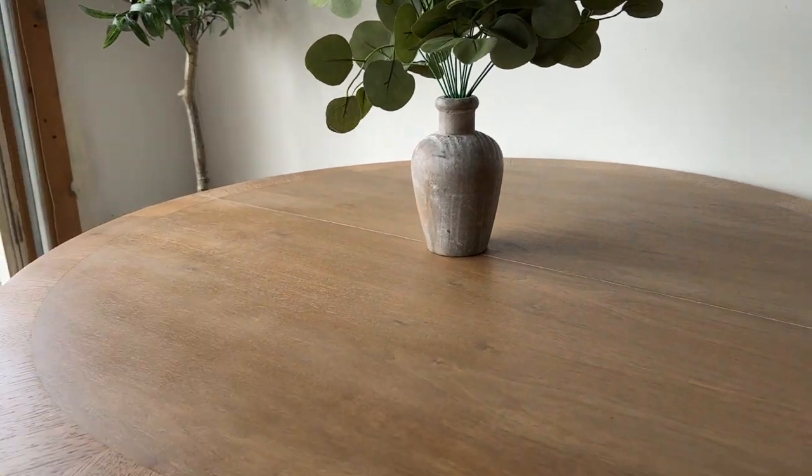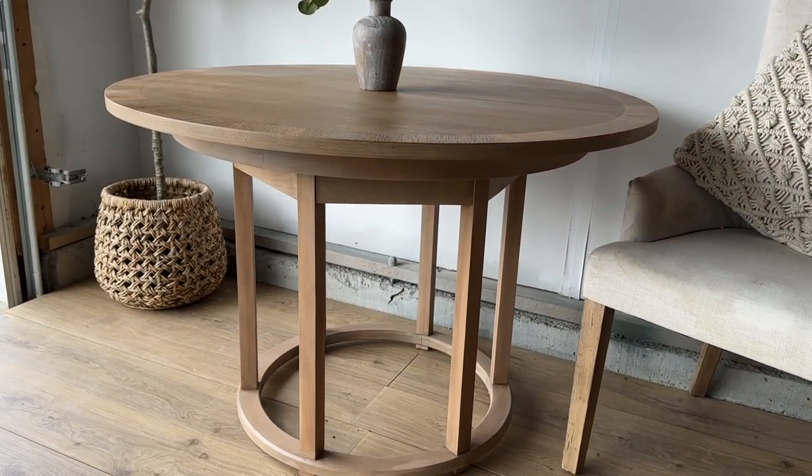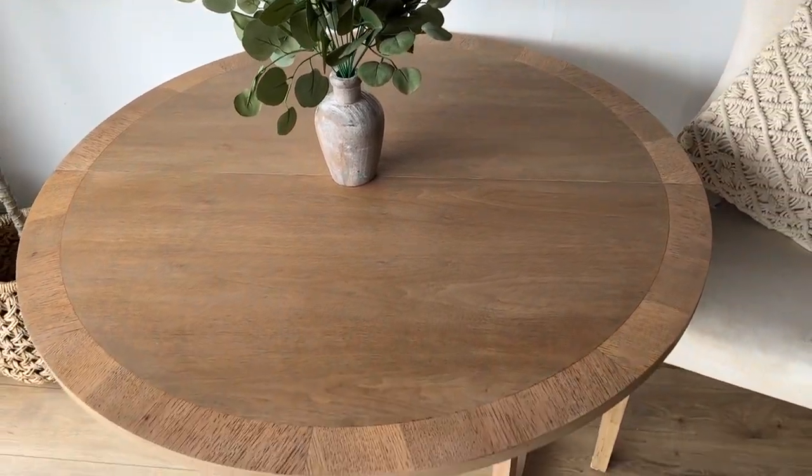I was going for that restoration hardware look and I think I got it. If you know what I'm talking about, restoration hardware wood has that gray, brown, kind of rustic tone look to wood. I have it a lot in my own house. I love it so much and I think I got it on this table. Let me know if you agree with me in the comments and let me show you how I did it.